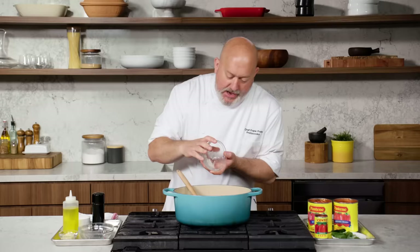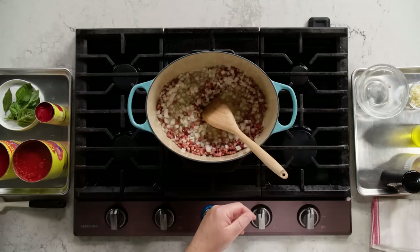Our pancetta is starting to get light brown. I'm gonna add my onions at this point. I have garlic as well, but I don't wanna add my garlic at the same time — onions have more liquid and take a little longer to cook. If I add onions and garlic at the same time, the garlic gets burnt before the onions start to brown. Salt draws out moisture in the onions and lets them cook down a little bit quicker.